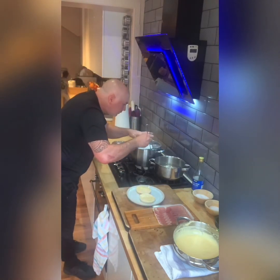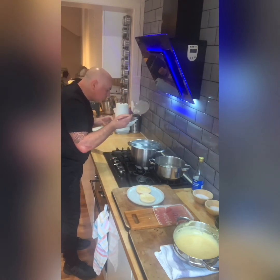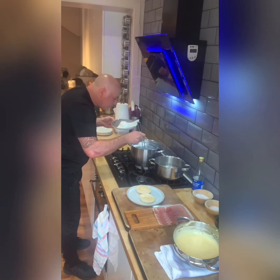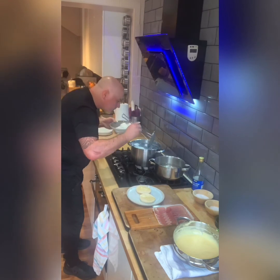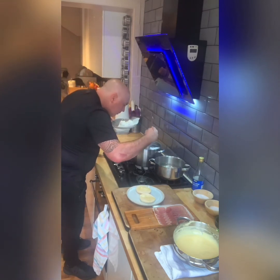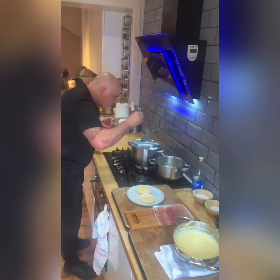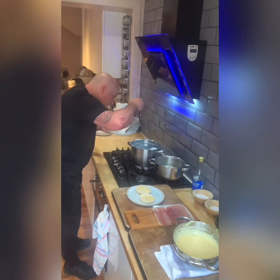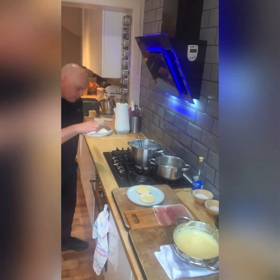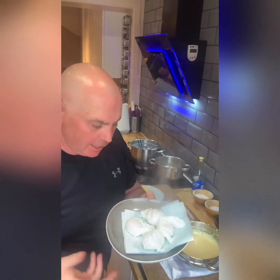I'm happy with these eggs now. Take these eggs out. Beautiful — and you see what I mean about them being almost like little mini mozzarella.